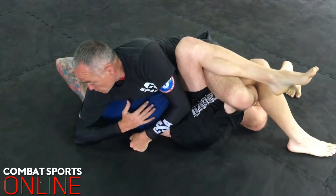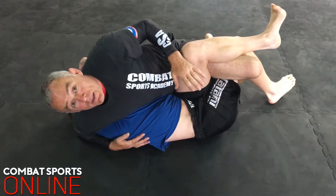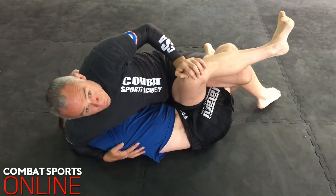Now I'm going to use my lat and push, twist the guy's body this way. They may or may not tap now — if they tap, great. If they don't, I use my hand and push down his top leg towards the floor to get the tap.